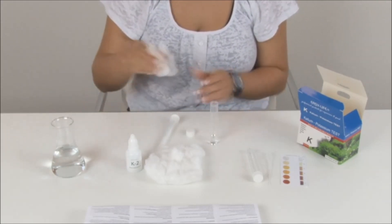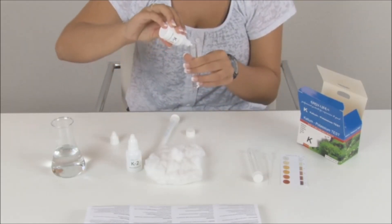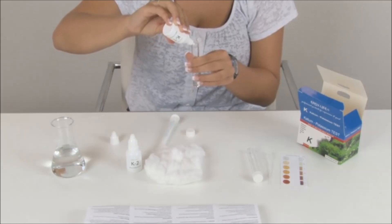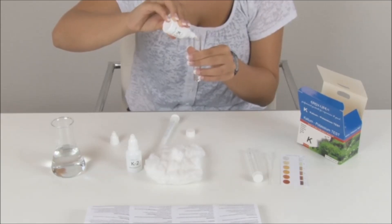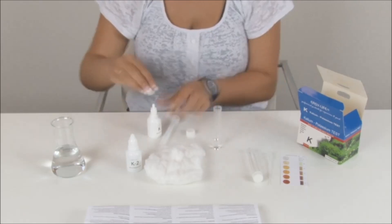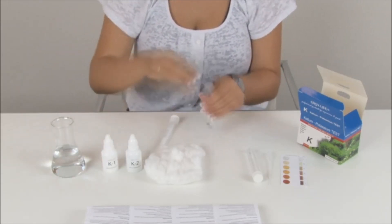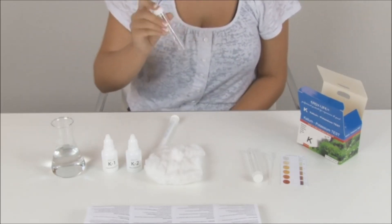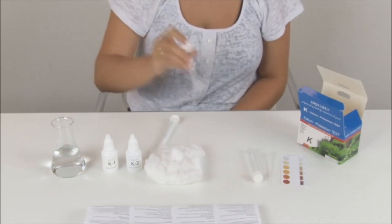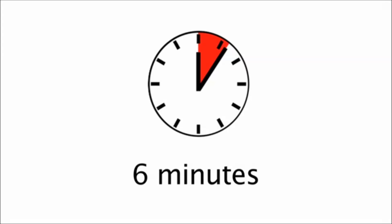Shake first, then add 10 drops of reagent K1 under a 45 degree angle. Cap the test tube and mix firmly for about 30 seconds. Wait for 6 minutes before proceeding.